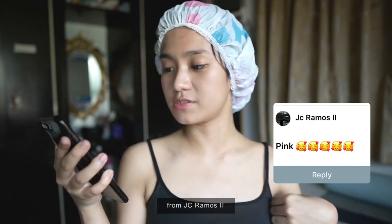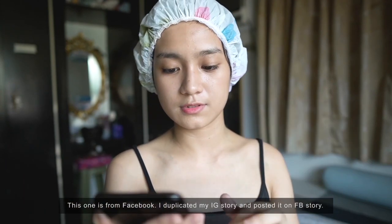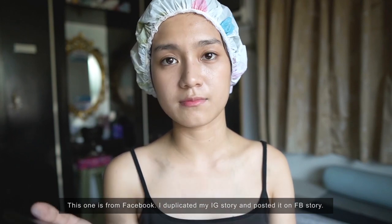From JC Ramos on Facebook — pink. I already answered that earlier: after gray I might go pink, but I don't know where to order yet. From Ate Lara: I really admire her art — she's amazing at painting.